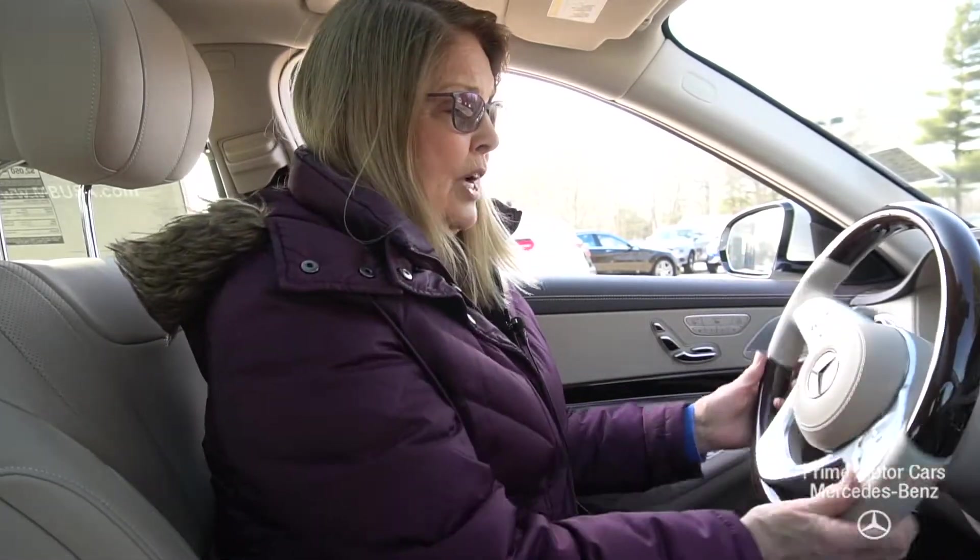Hi Jamie, it's Sandy Thal at Prime Motor Cars Mercedes-Benz. Thank you for your patience and all of your communications. Here we are in the 2019 S450 all-wheel drive sedan Mercedes-Benz — the ultimate vehicle. I'm so pleased that you're going to be driving it and I thought I'd give you some instructions.